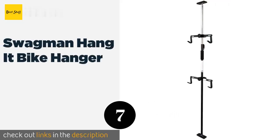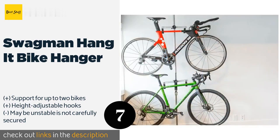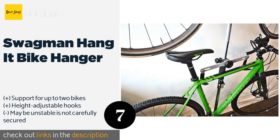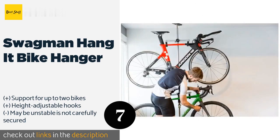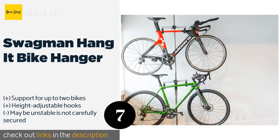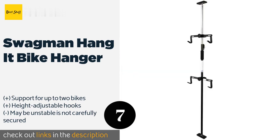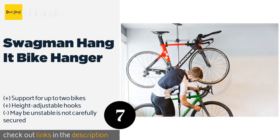Number seven: the Swagman Hang It bike hanger. If you're looking for a durable multi-bike storage rack that secures your bikes from floor to ceiling, the Swagman Hang It might fit the bill. This adjustable bike rack has a range of nine feet, fitting almost any size of garage. One advantage is that the bikes it supports don't have to be the same size. It's durable, easy to install, and because of its portable design it's as well suited for storing bikes in a hotel room during vacation as in your garage. The rack weighs just one pound, and because it uses your floor and ceiling for support there is no weight limit. It's a little more expensive than other bike racks but offers convenient access and virtually no setup.